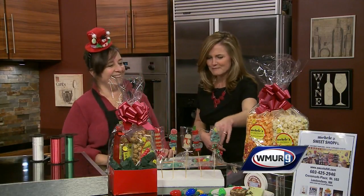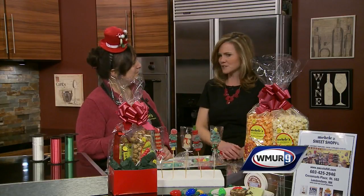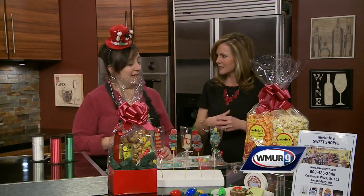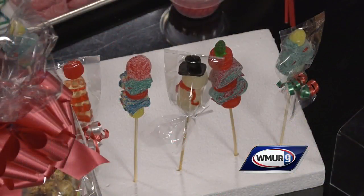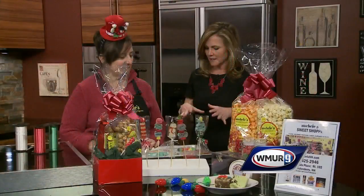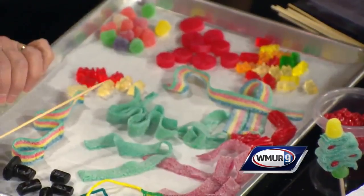You've made some Christmas trees and the little snowman is so cute as well. So many different ideas — the sky's the limit. It's just your imagination and candy. You brought in so many different kinds of candy, so you can pick and choose what you like and let your imagination run wild.